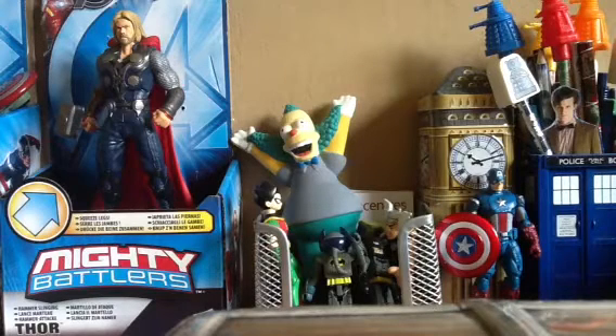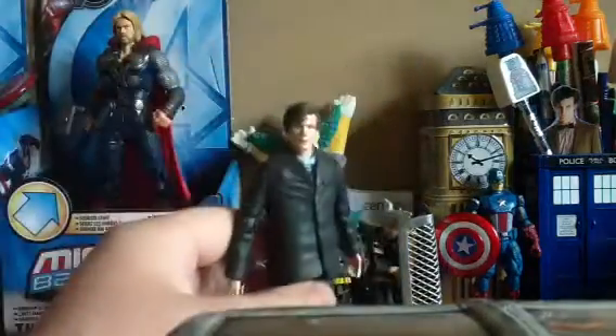Hi guys, this is Backlike97. I'm back with another one of my Doctor Who figure reviews, and this will be a review of the Doctor Who figures of the Matt Smith series — all the different Matt Smith figures through the different series. Let's go straight into it. At the end of the episode 'The End of Time', you see David Tennant's Doctor regenerate into the now Matt Smith Doctor, so the first figure of Matt Smith we saw was this figure.